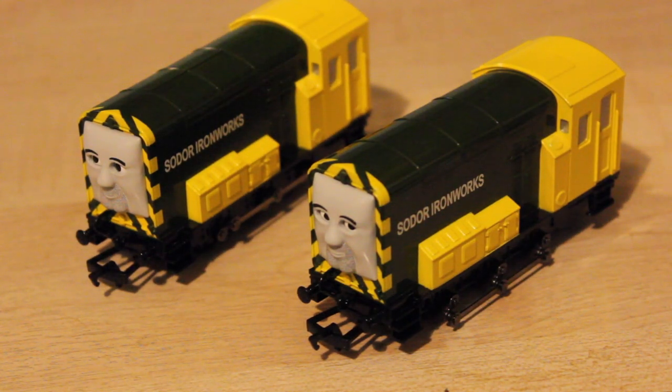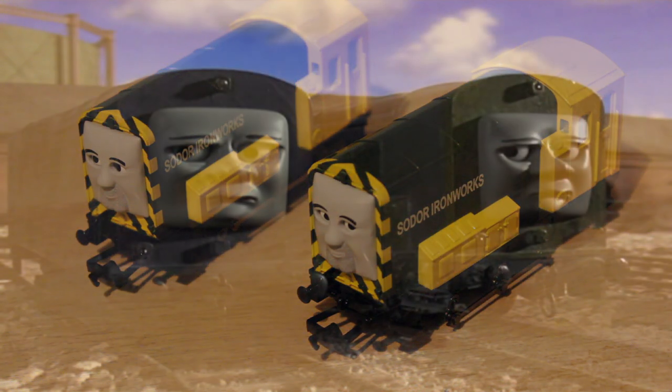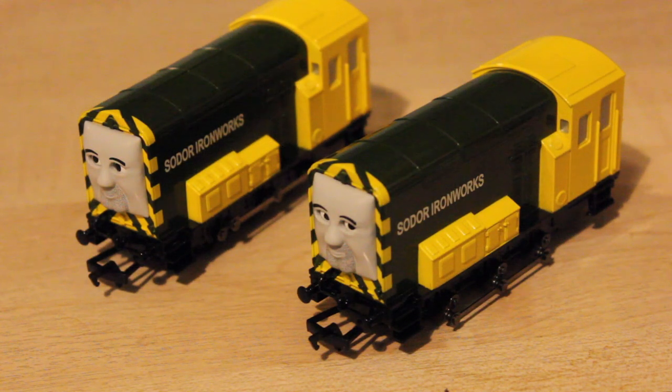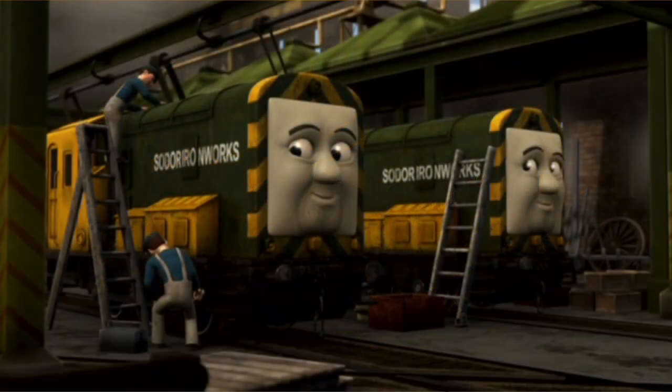Also, the faces on the Hornby models were based upon Splatter and Dodge's faces from Thomas and the Magic Railroad. Splatter and Dodge are two twin engines that are only in that film. Whereas these ones are actually based upon Arry and Bert's faces from the CGI animated series of the show.